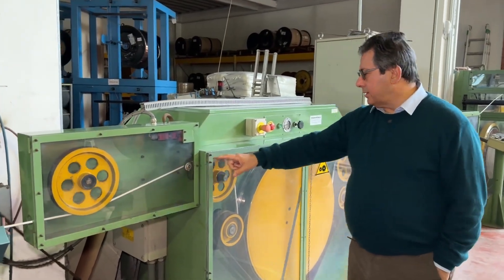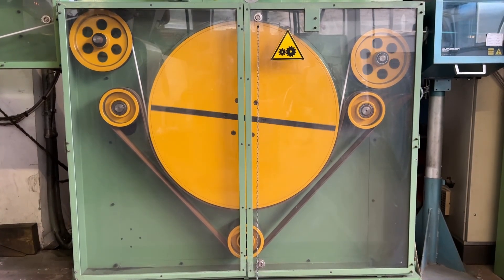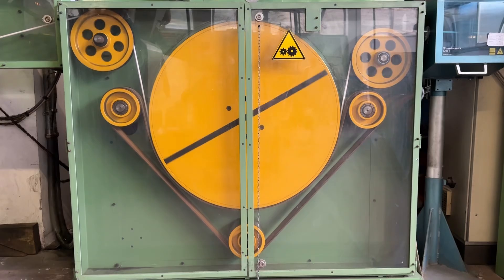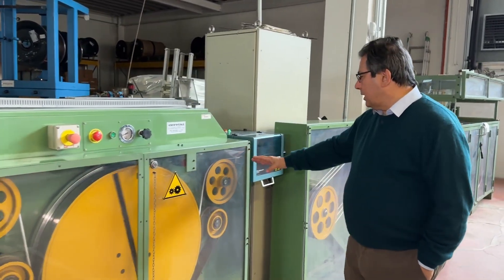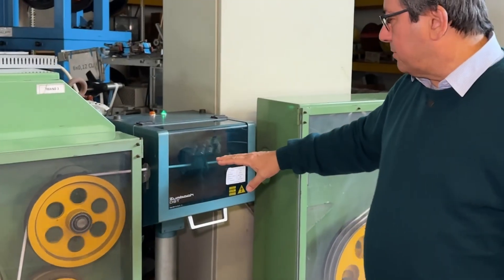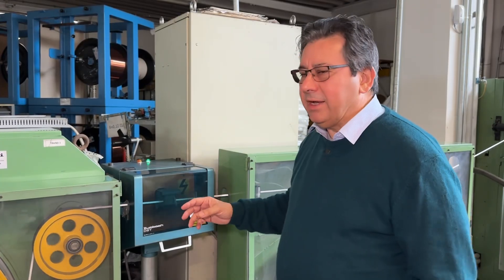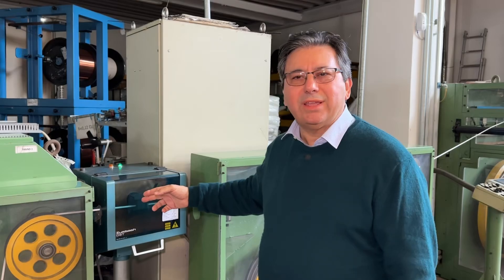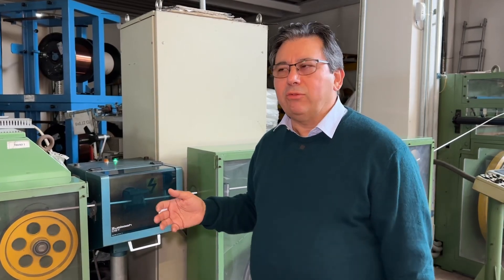The cable then passes through a machine called a capstan — it's a sort of caterpillar that pulls the cable gently without squeezing it. After that, the cable passes through a spark tester where several kilovolts create a corona effect. The dielectric passes through this corona, and if there is any hole, it will be detected and trigger an alarm.